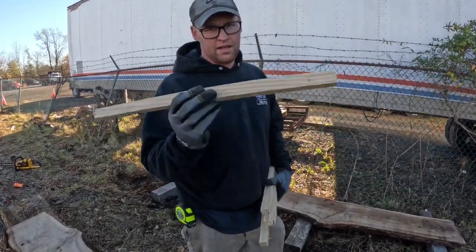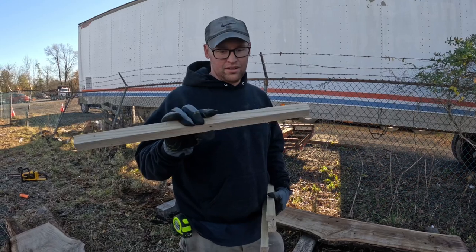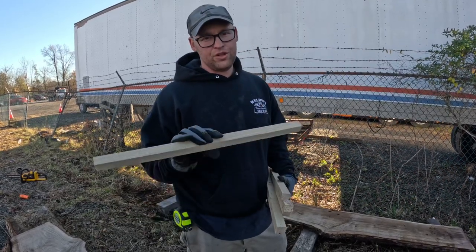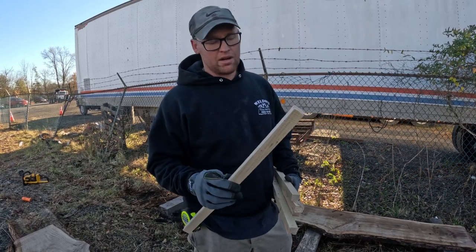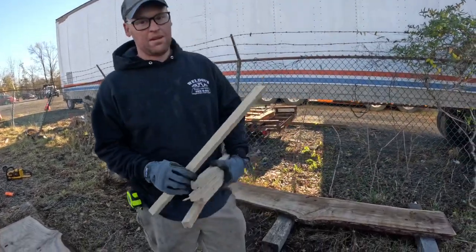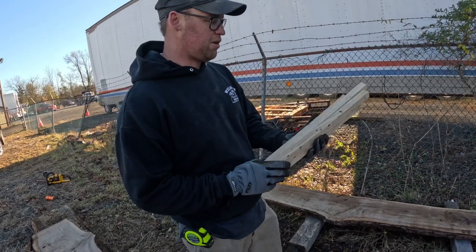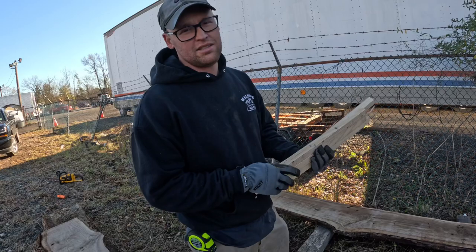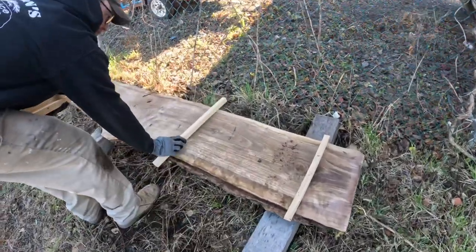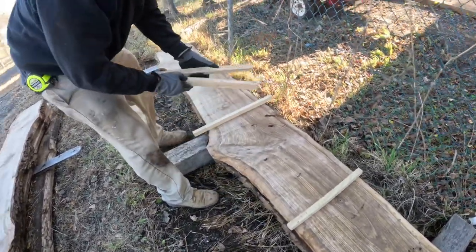These are called stickers — we cut these out of our own logs. These are one inch by one inch, which is pretty much ideal, but three-quarter inch by three-quarter inch or something close to that would work well too. You can get furring strips from Lowe's — they work good — or if you have extra material, we can cut them out of your logs. These will be placed across the slab to make sure the slabs get airflow and can dry out properly. We'll put stickers over each bolster and also about every 18 to 24 inches. You also want them to be the full width of the slab.